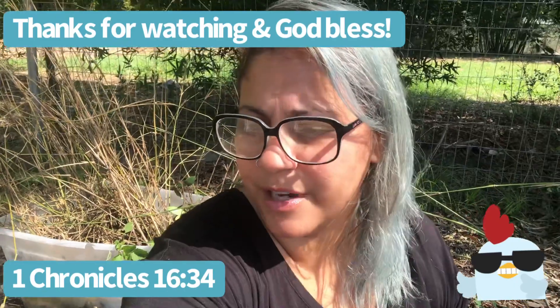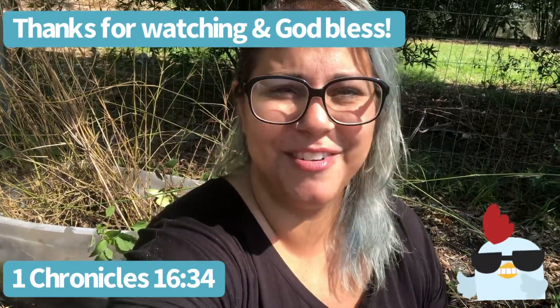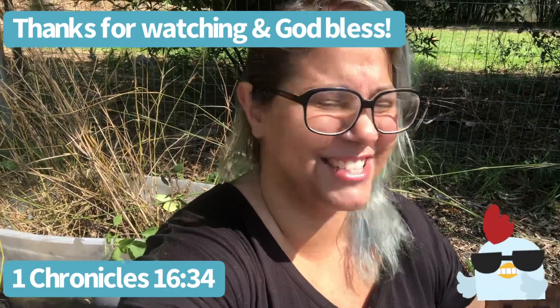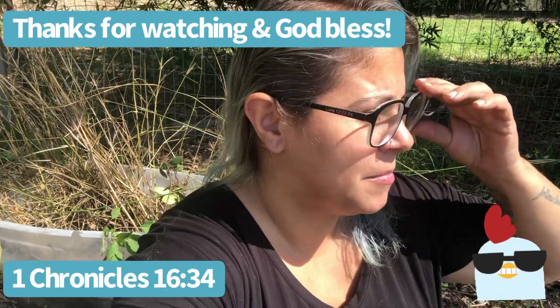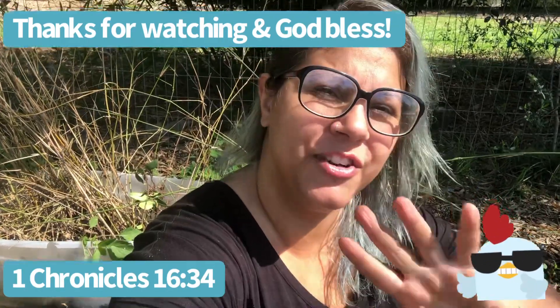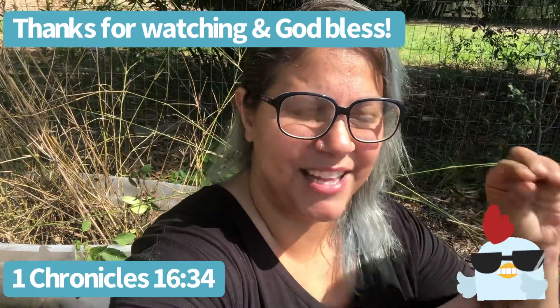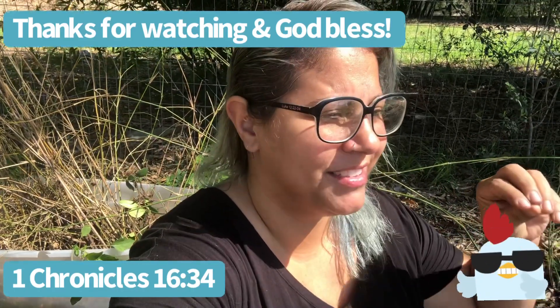Thank you so much for stopping by and checking out the video, which really didn't have anything majorly educational in it — it's just hanging out. Love you guys. Get your hands dirty in the garden and let your kids plant something. They're going to love it, they're going to fall in love with the garden.